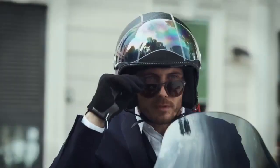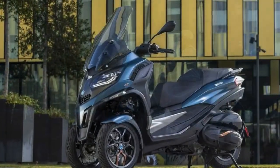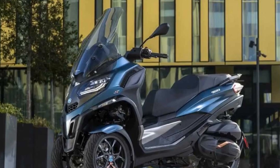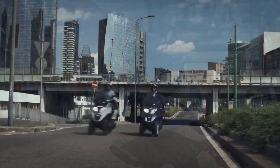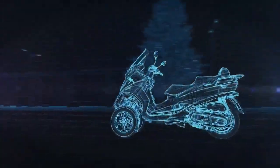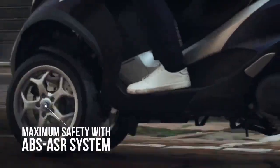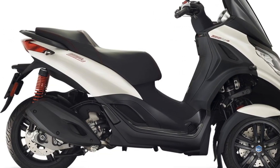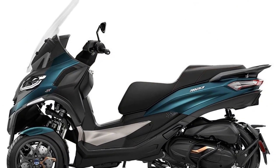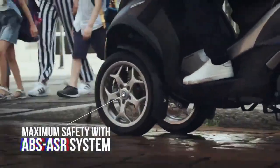3. Responsive Engine — The scooter offers a choice of engine sizes, including 300cc and 500cc variants, which deliver ample power for urban commuting. The engine is responsive, providing brisk acceleration and a smooth ride. 4. Comfortable Ergonomics — The seating position and ergonomics of the Piaggio MP3 are designed for comfort, making it suitable for longer commutes. The spacious under-seat storage compartment is an added convenience. 5. Maneuverability — Despite its larger size compared to traditional scooters, the Piaggio MP3 remains highly maneuverable, making it easy to navigate through tight city streets and traffic. 6. Fuel Efficiency — The scooter's fuel-efficient engines help keep running costs low, making it an economical choice for daily commuting.